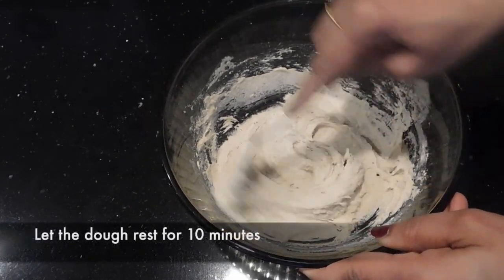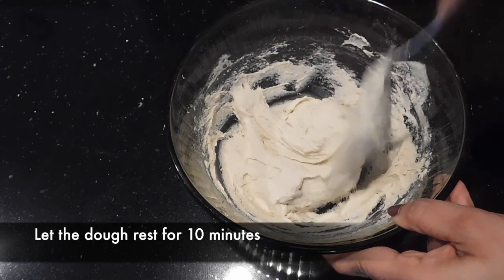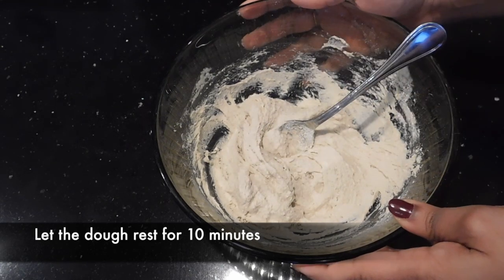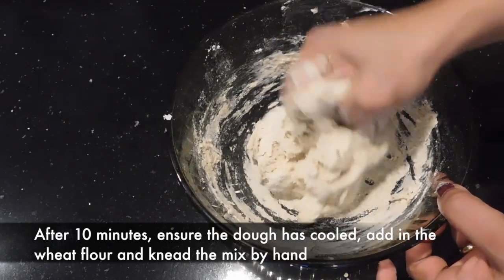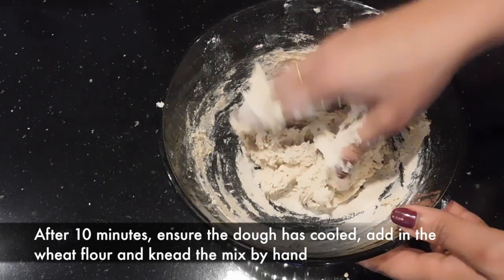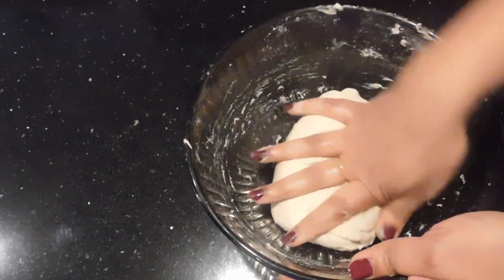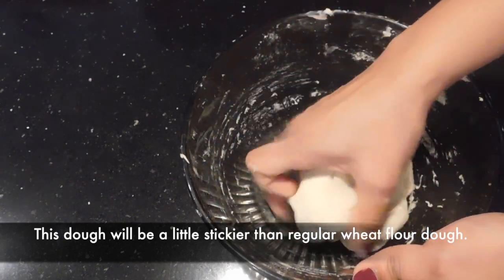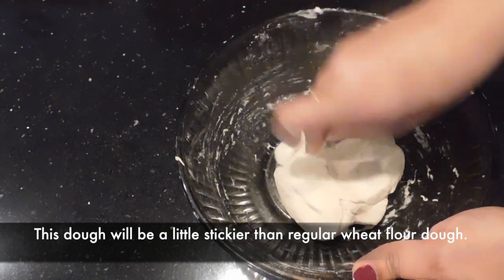Once it becomes a nice paste, we cover it and let it rest for 10 minutes. After 10 minutes, add the half cup of wheat flour and knead it into a smooth dough. As oats is sticky in nature, you can add some oil to your hands while kneading. Let it rest for another 10 minutes. Please try this recipe — I would love to know your feedback.